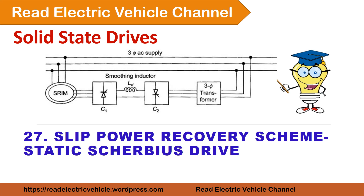In this video we are going to see about the static Scherbius drive, which is a type of slip power recovery scheme.